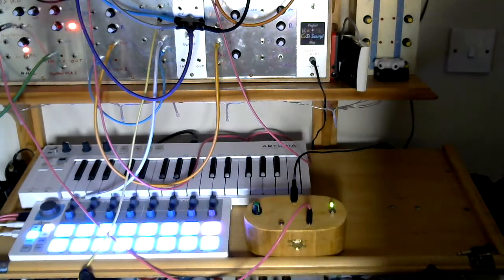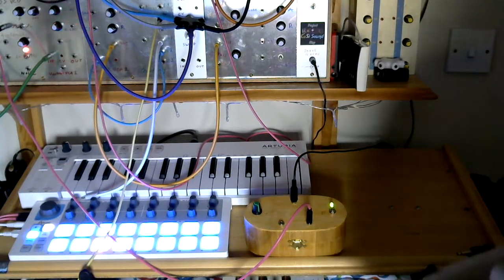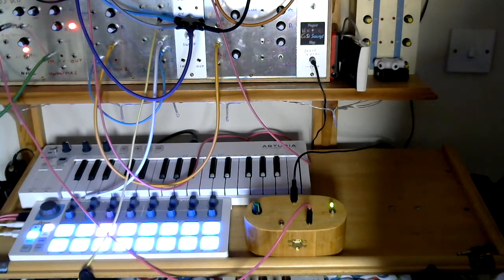Lots of fun to be had by all — so there you go, the 4046 VCO little box. Very simple circuit, you've got all the information you need, so go on, have a go, build your own.